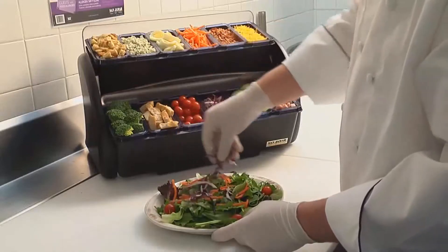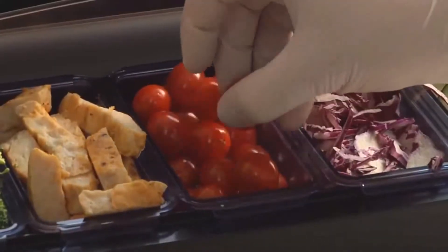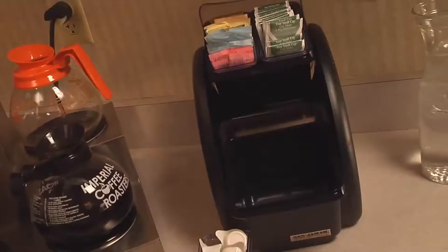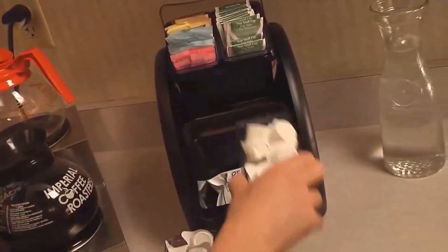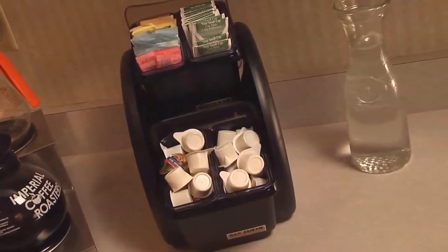The Dome Stacker offers the highest capacity option — an ideal, versatile organizing solution for fast-paced food service and bar environments, perfect for self-serve countertop organization. Separate levels of compartments offer the ability to serve both chilled and non-chilled items in one convenient location.